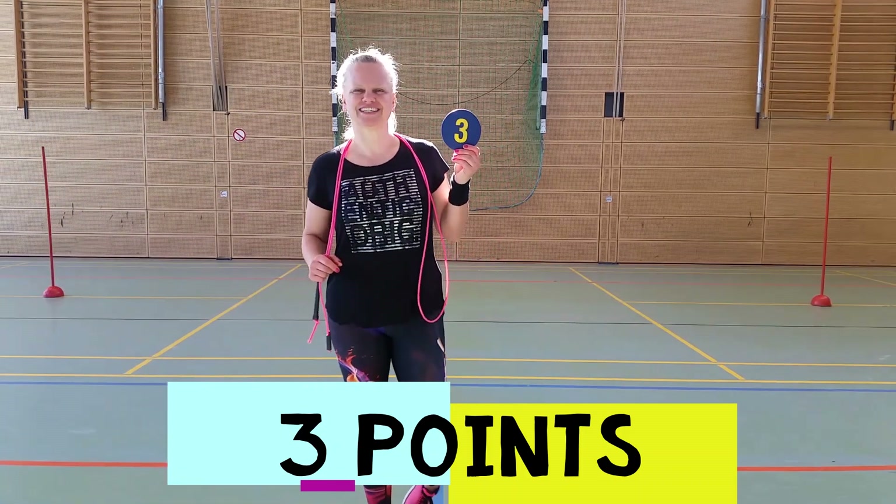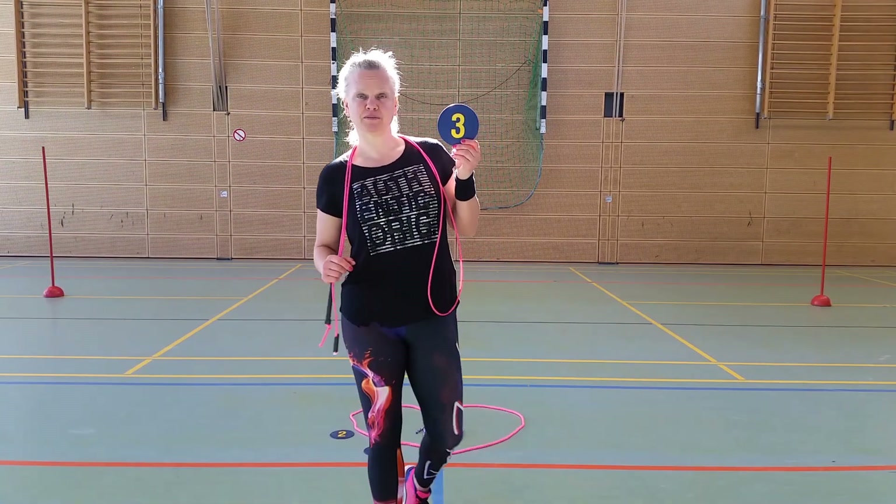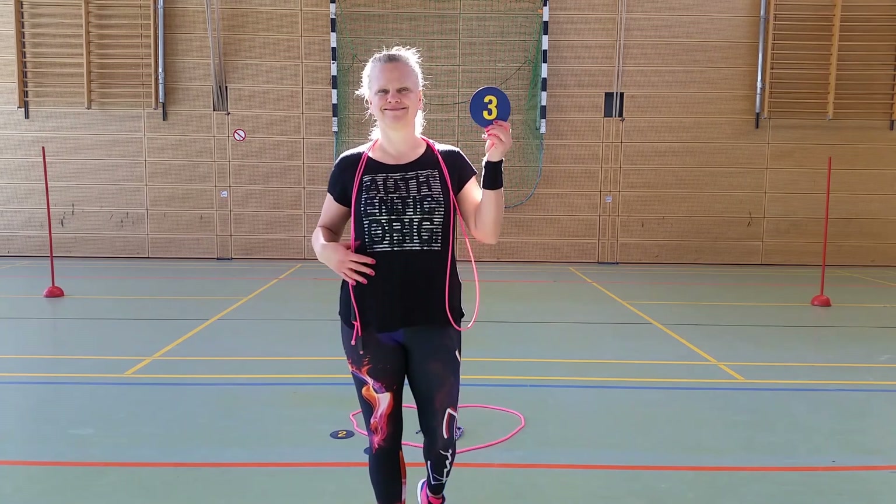Number three, jumping jacks. You have to jump twenty times because one jack is out-in. Let's go!